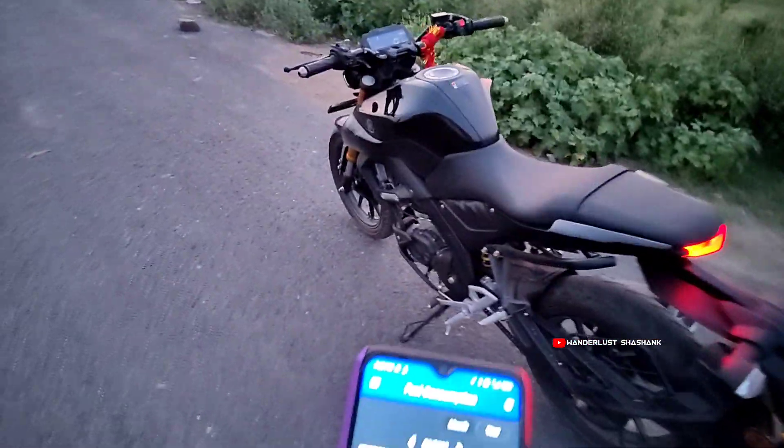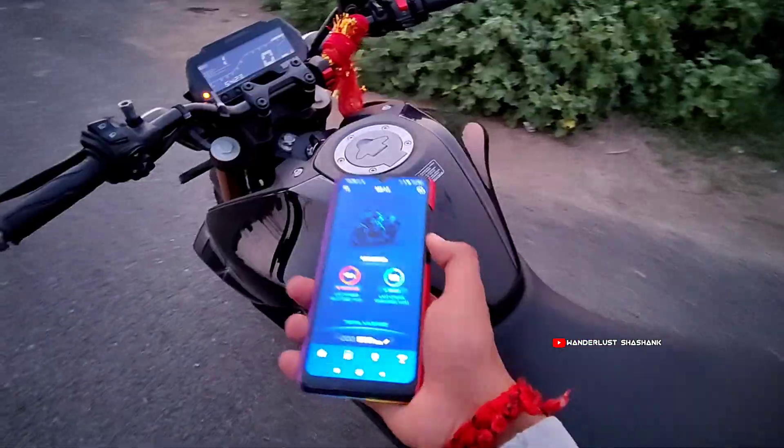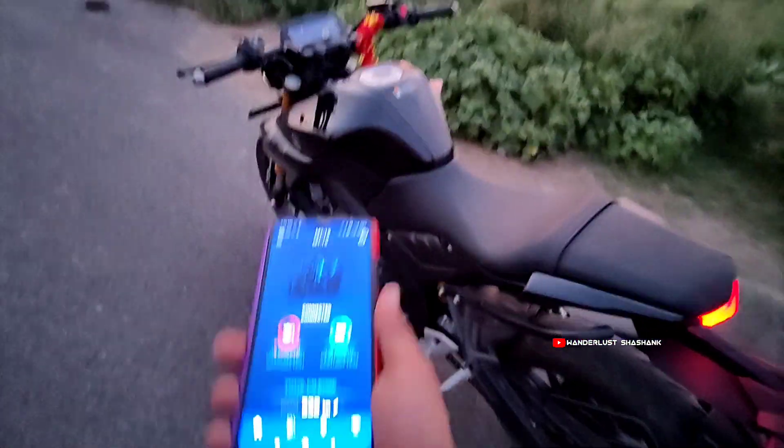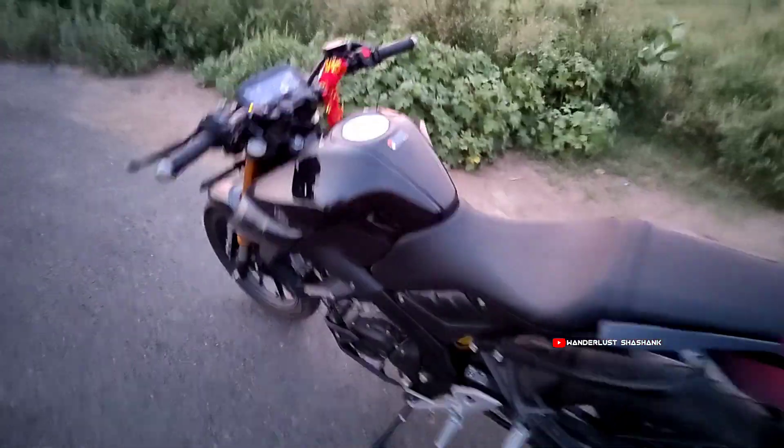Even when you start the bike, the RPM is tracked live, the GPS location is visible — this is very good connectivity through the app. This is the bike.